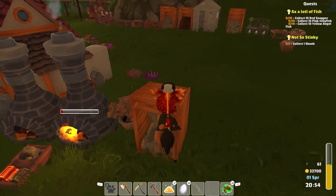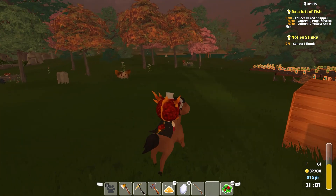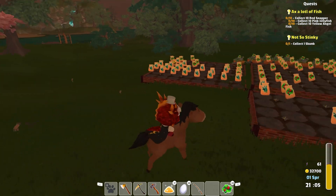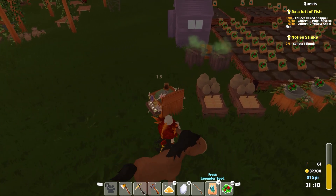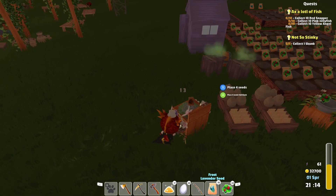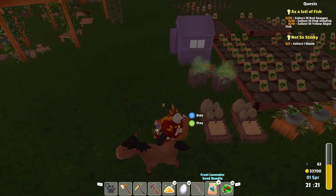Everything else is looking good, and that's kind of that there. So let us now go — I've got 16 frost lavender seeds still, why did I have so many? Those aren't quite done. Let's place a full stack there. Pick up a little stack. Okay, that's that.